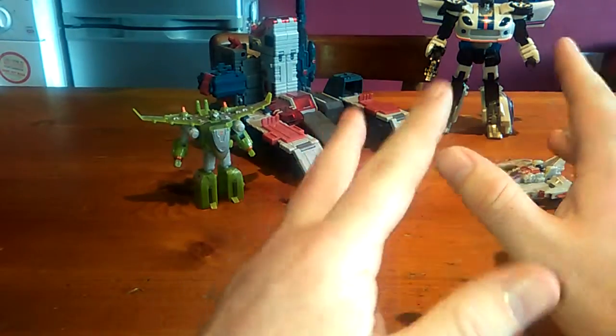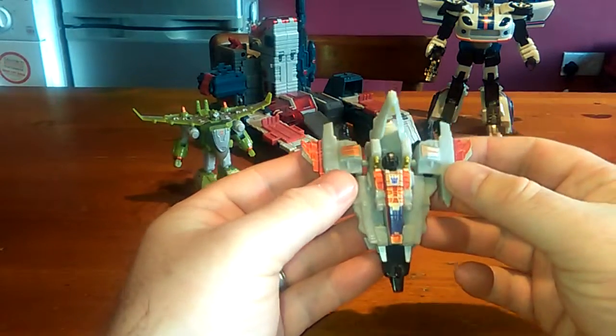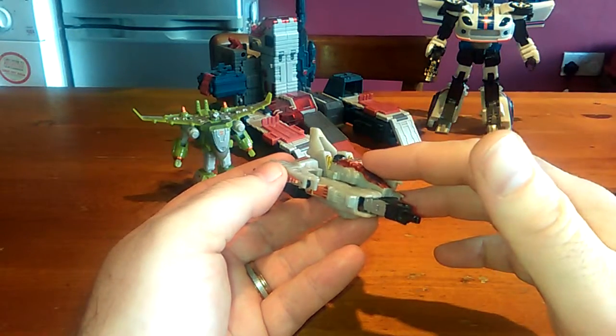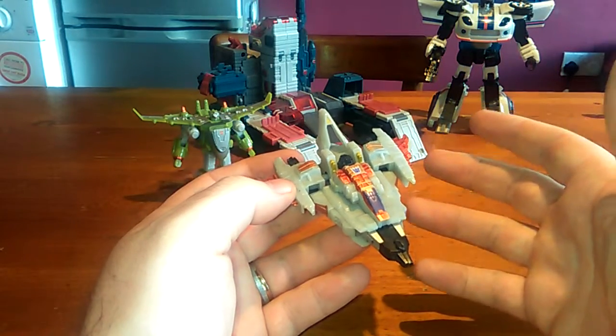So that's enough for Jetfire. My absolute favourite figure of all time is Starscream. Now this is based on the War Within mold. I actually had the deluxe figure of this and I also had the Supreme figure. And my God, he was absolutely gigantic, he was massive.